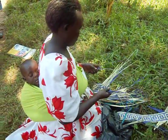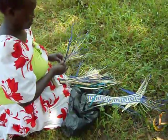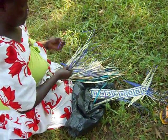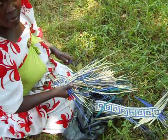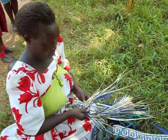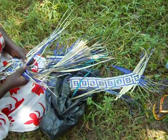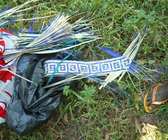This lady is showing us how to weave the different mats — place mats. What is she making? Just a mat. I love these colors.